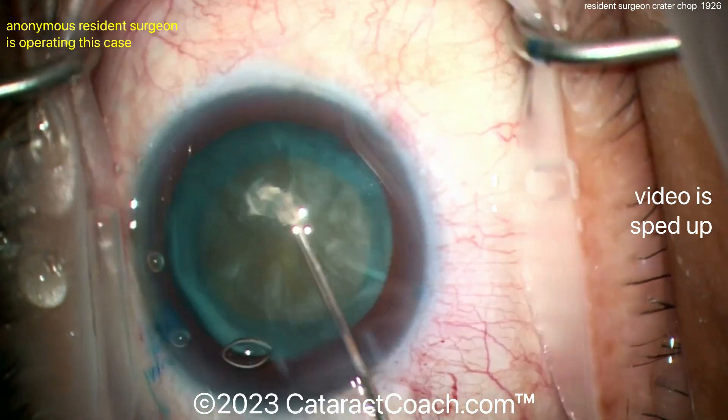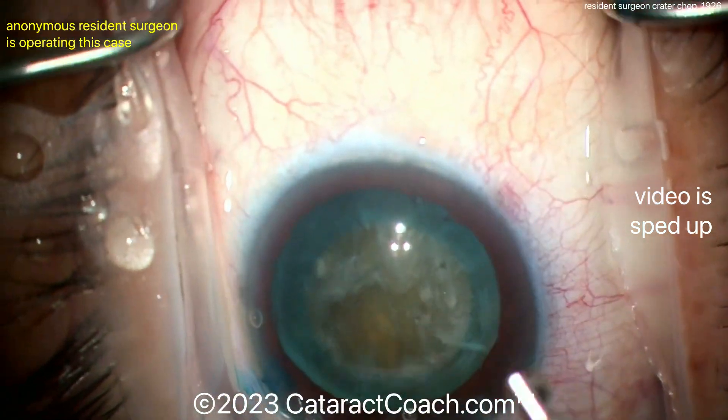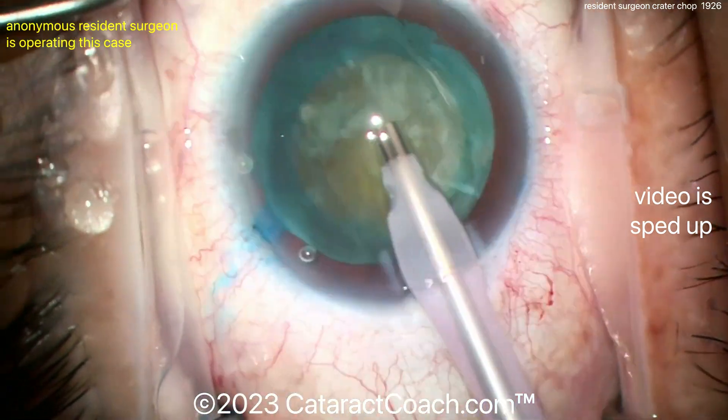Let's see if it rotates. You know the saying: if it does not spin, you will not win. That's especially true for a resident. If you're not a surgeon who's done a million cases, it matters — you want to confirm rotation.